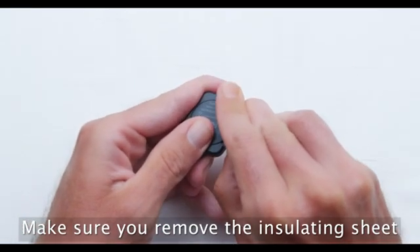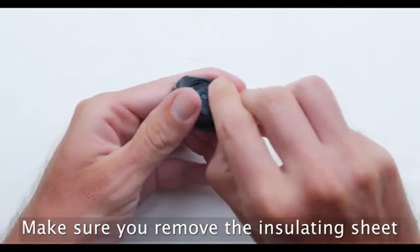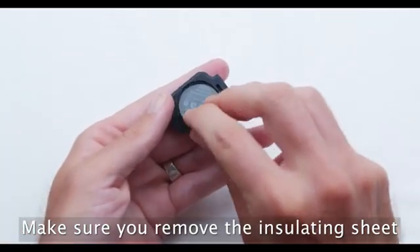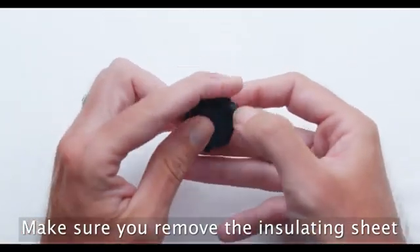Now let's get started. Remove the back of the Vortex and take out the clear insulating sheet. Then replace the back and click it in to make sure it fits.